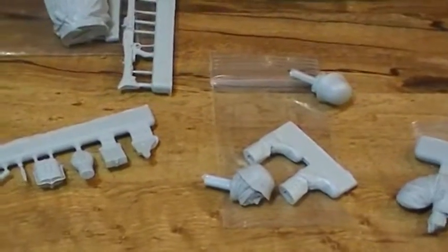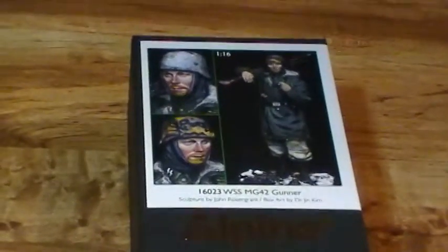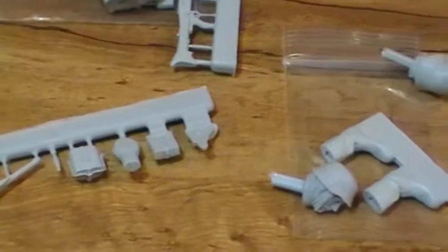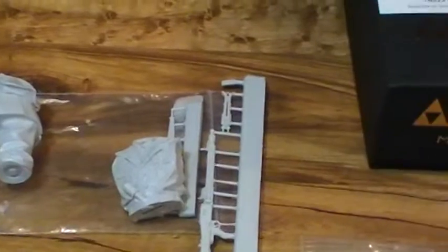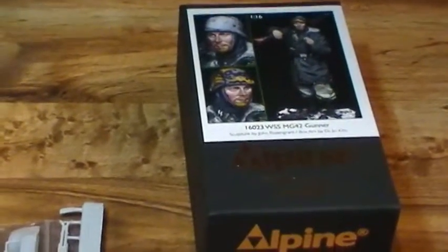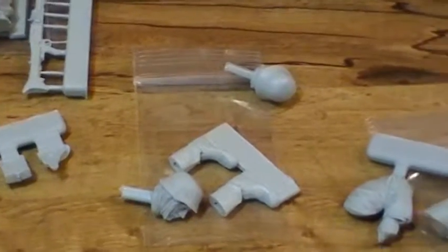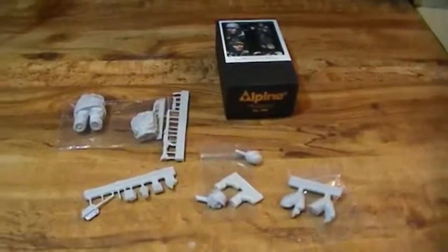It comes with two heads and this is a really nice set. It comes in a box like this, really nice. I just think it's really cool — they cost around $54, but I'm gonna tell you, they're worth every penny because they are really, really detailed. I've never seen a resin kit this nice before. I'll do another video when I get done with it. I'm starting on 1/16th scale now — I usually do 1/35th but I'm gonna try something different. Just want to show you these Alpine Miniatures — thanks!